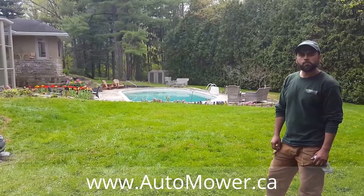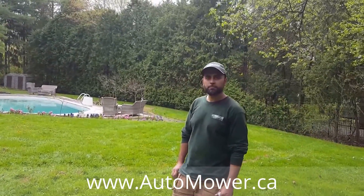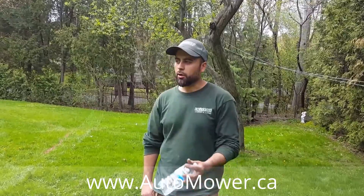We're here on site with Wahab from Rivermist, one of our landscape installers for Audemore. Wahab, tell us a little bit how you installed it on this property. Yeah, so this morning we came in with Jermontag and Askaverna and we are installing Audemore.